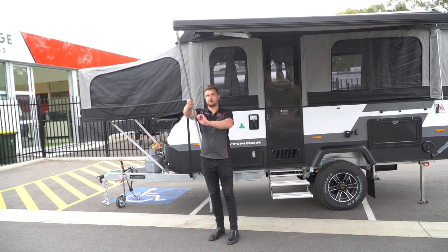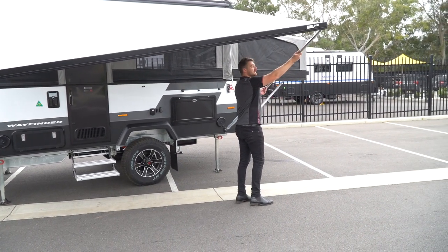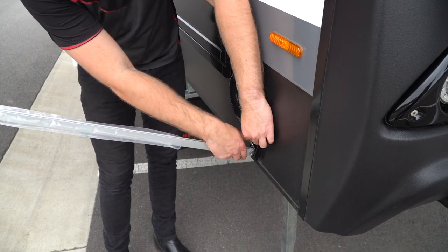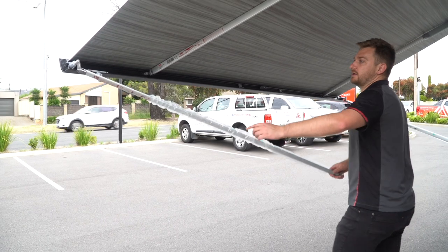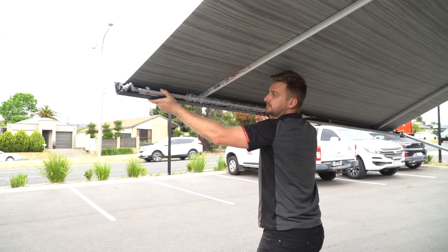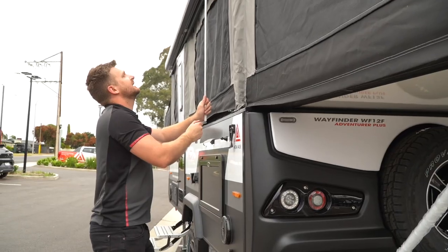To pack the awning away, simply let the legs down on each side, unlock, lift up, pivot up and out. Push the leg back in — you'll notice this part will actually lock in and go straight, sitting in like so. Those legs are locked in. To avoid any wind damage, just wind it up, then unhook and pop it back.